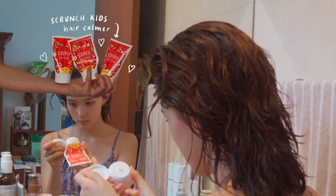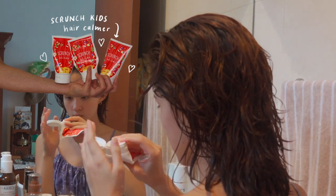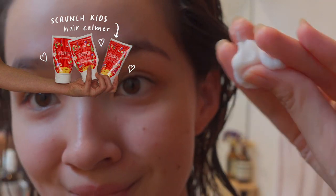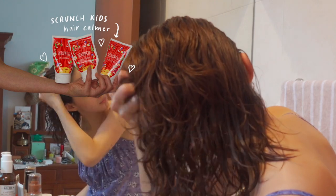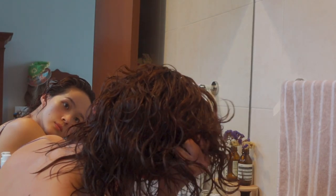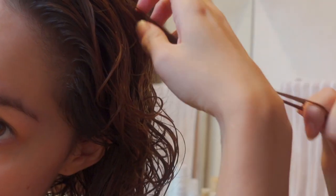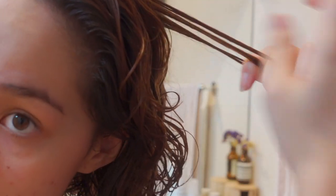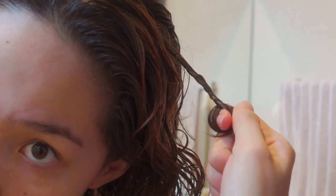Now onto my favorite product — this is Scrunch Kids Hair Calmer. I know it says it's for kids, but it works incredibly for my hair. It is by a local Malaysian brand, and basically, as the name suggests, I scrunch it into my hair and this helps to create more defined curls. After I've scrunched it in everywhere, I also like to take a few strands on the outer sides of my hair and twirl them around my finger, and it creates these really nice ringlets.